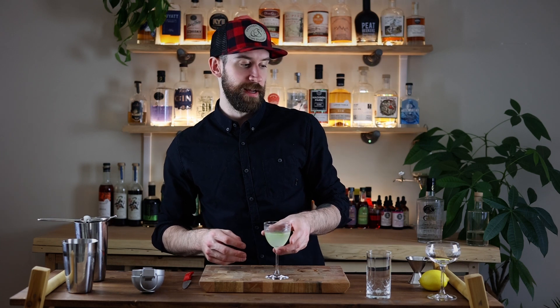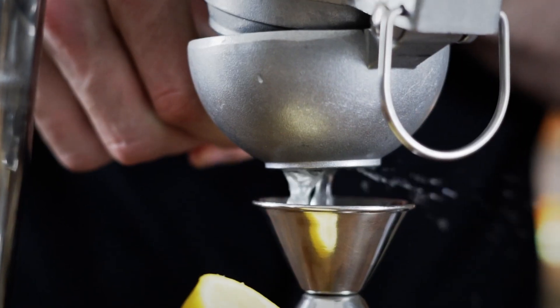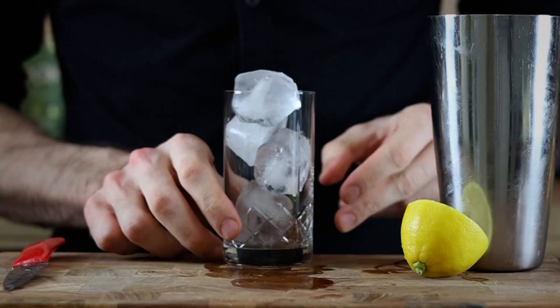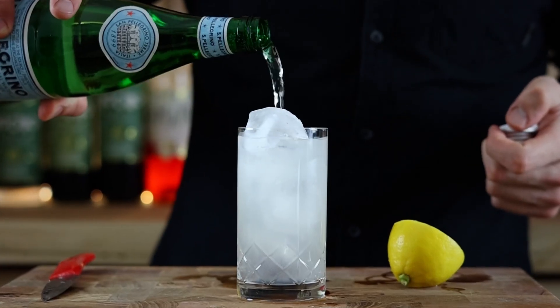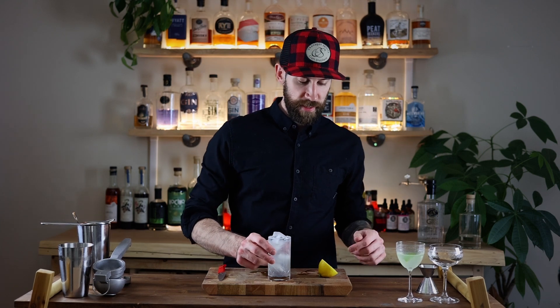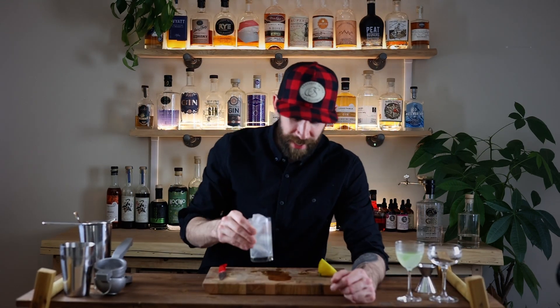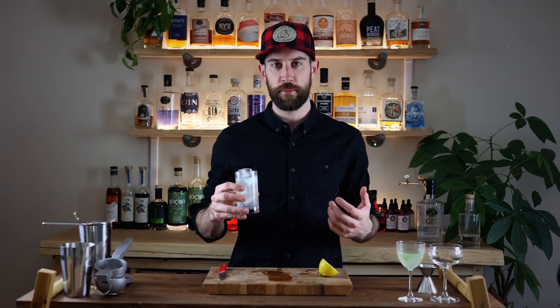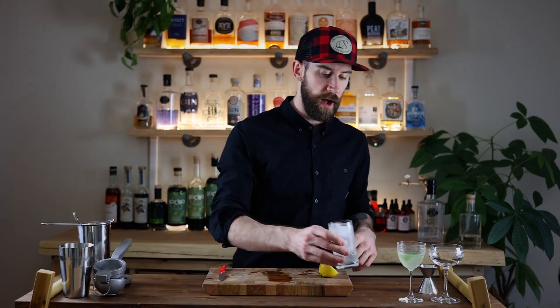Next up is the Gin Fizz — a long drink. Very, very simple: two ounces of gin, one ounce of lemon, half an ounce of simple syrup. Shake that up and top it with soda. Again, you can easily customize this one — just add in some fruit or liqueurs, just like you could with any other cocktail.